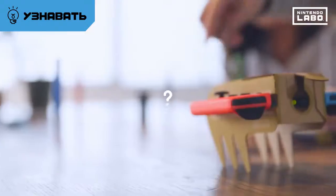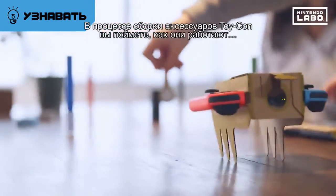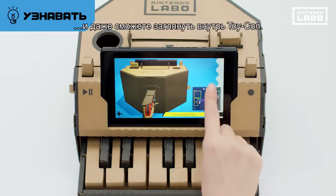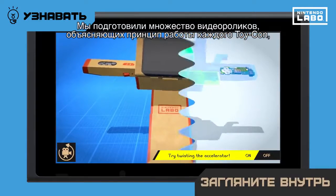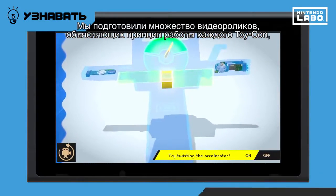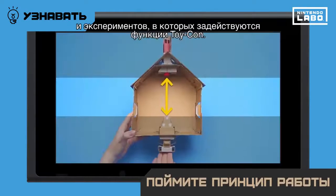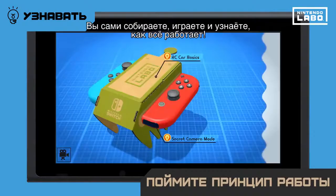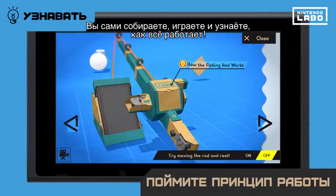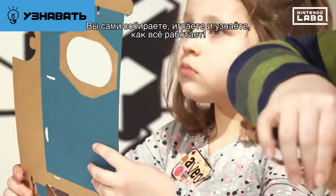How does it work? You can get an idea of how each Toy-Con works as you're making them. But you can also look inside your Toy-Con like this. There are lots of videos explaining how each Toy-Con works and experiments using Toy-Con features. You make, play and experience it yourself, and so you can discover how it all works.